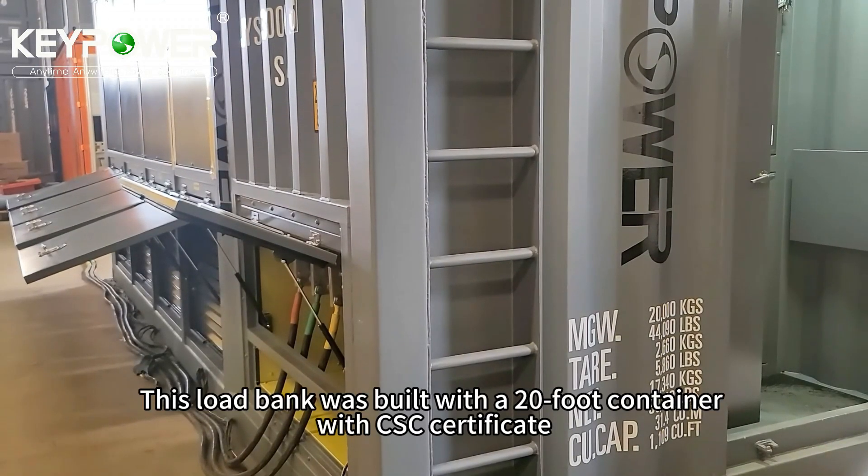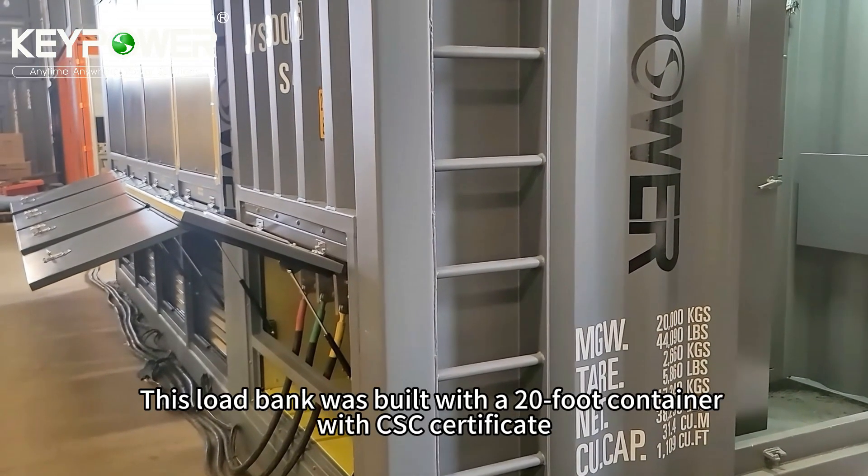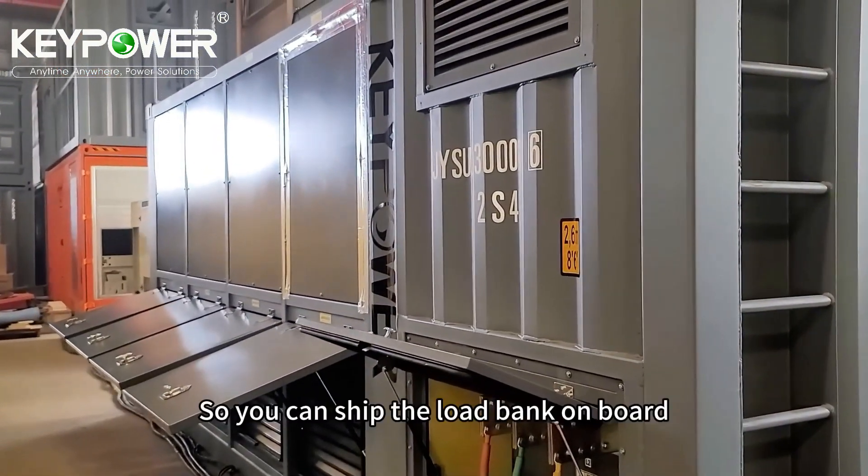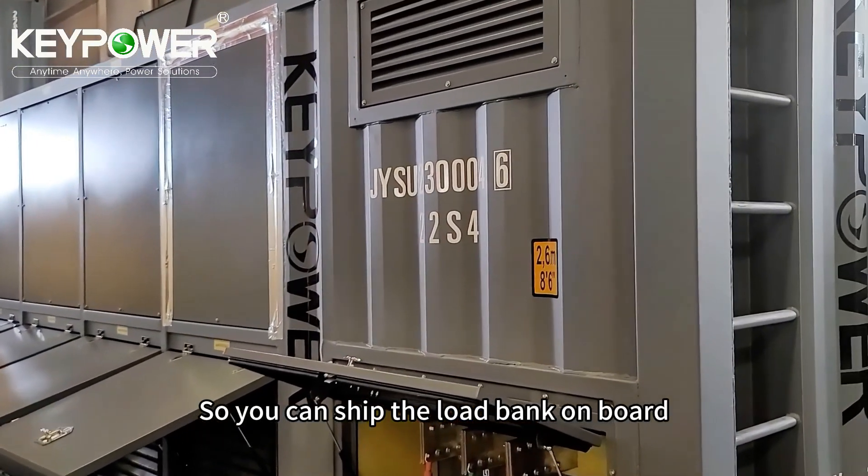This load bank was built with a 20-foot container with a CSC certificate, so you can ship the load bank on board.